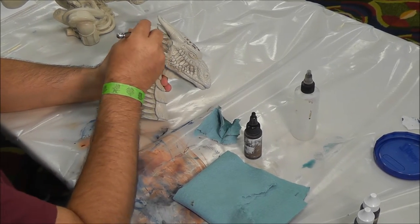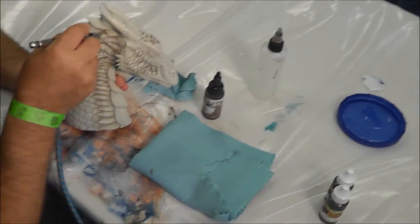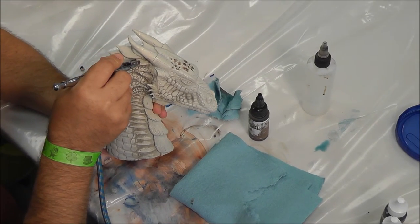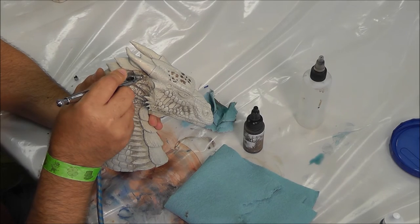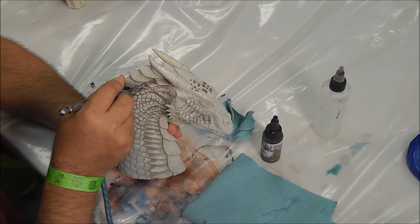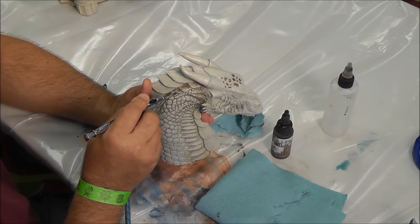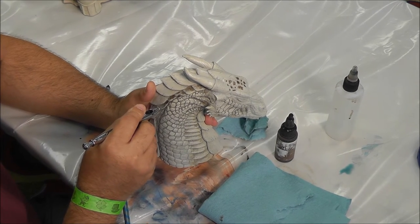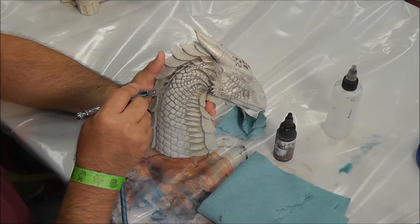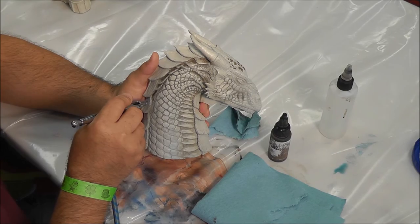For the back scales right up in here, what I would do is go in toward the bottom from the back half, and start shading and detailing as you go. I always start at where they overlap, because that's where the natural shadow would be, and just kind of bring it down the scale. You can completely cover the scale if you want, all the way down to the bottom, to change up the look.